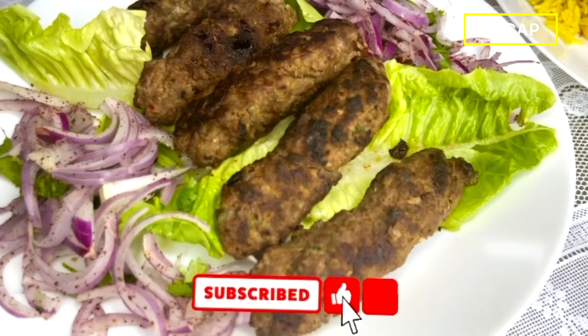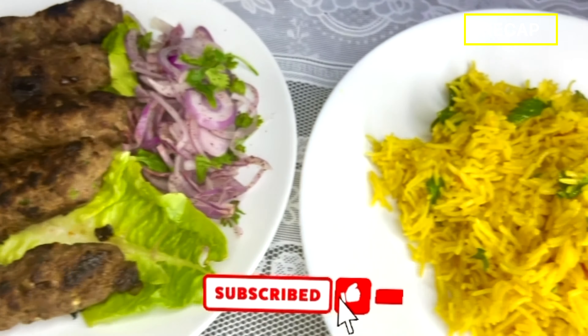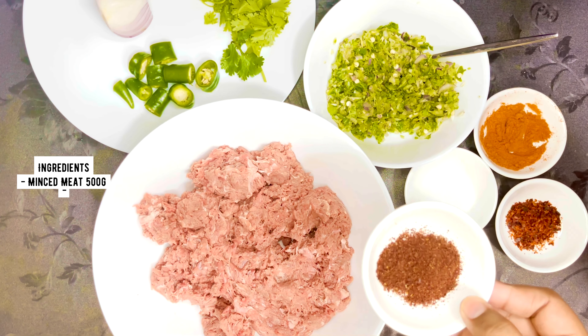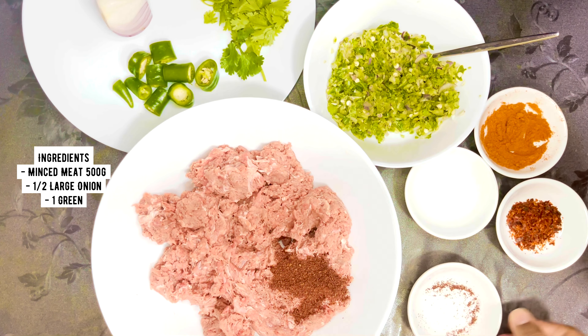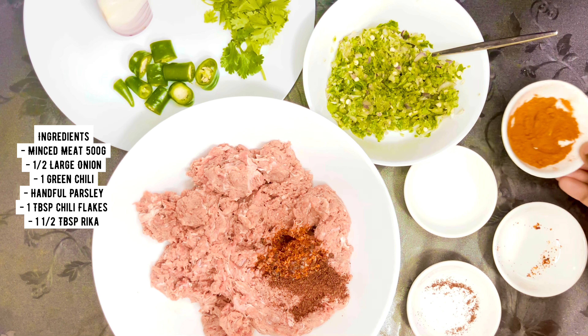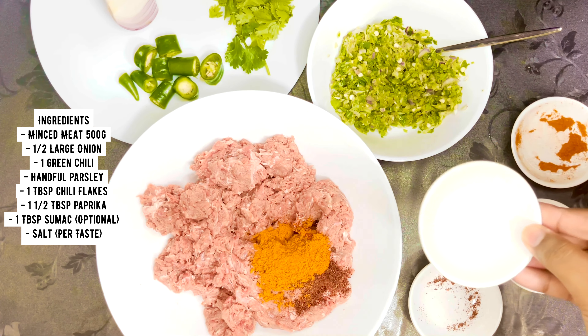Hey everyone, assalamu alaikum. Before we proceed, kindly subscribe and like this video. For today we are going to make some kebab. This is my version of a kebab, and I usually make this kebab only when I'm serving it over some rice — otherwise I do have different versions of kebab.